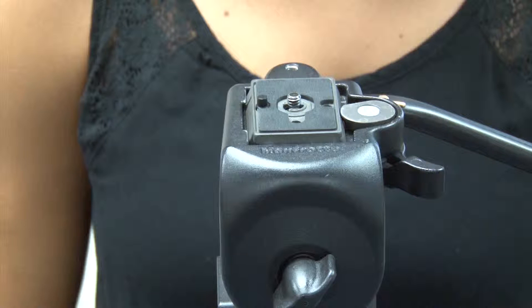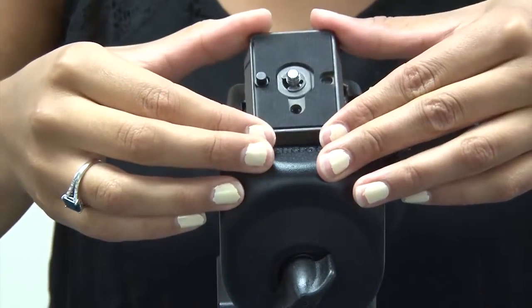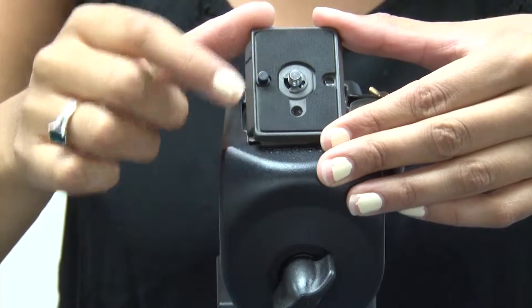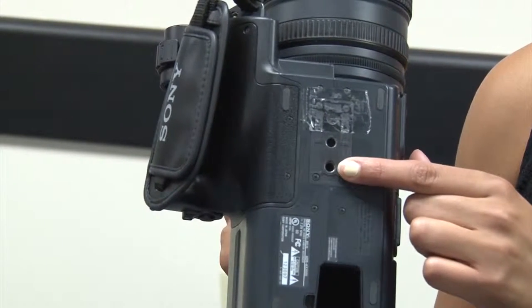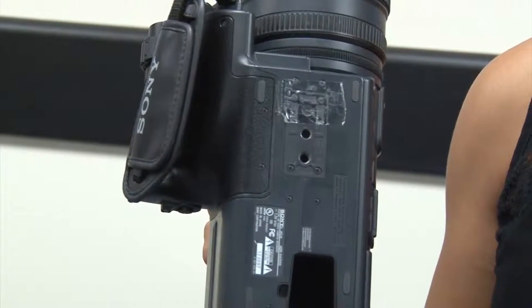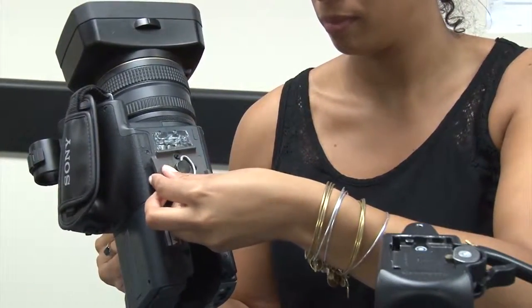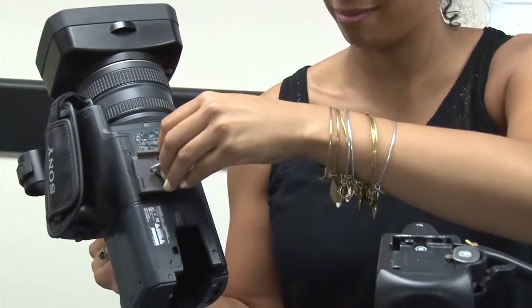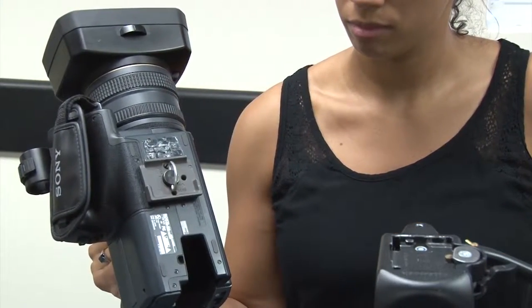On the top of the tripod, there is a quick release plate. To release the plate, flip the locking gold lever and release the latch to pop out the quick release plate, which has a screw and set pin. Corresponding to the quick release plate, the underside of the camera has a screw hole and set pin hole. Matching the screw and set pin, place the quick release plate into the corresponding holes and lift the handle to screw the plate securely into the camera. Be careful not to over tighten.